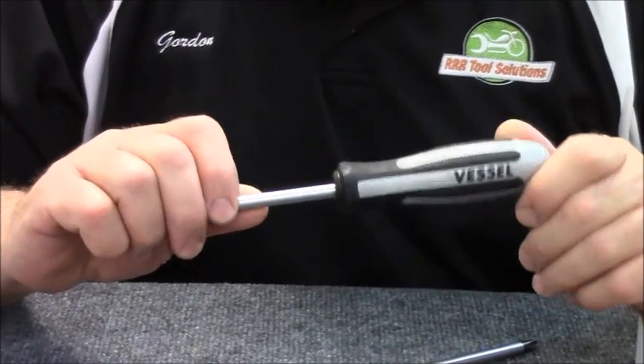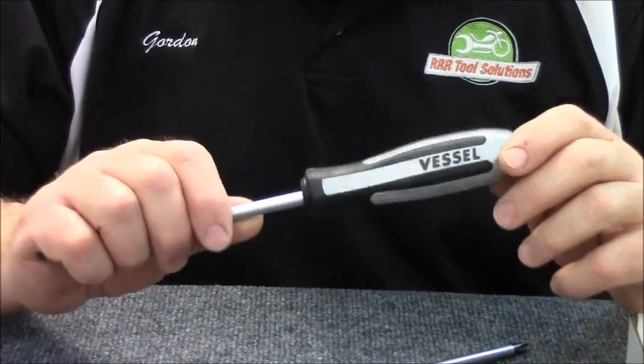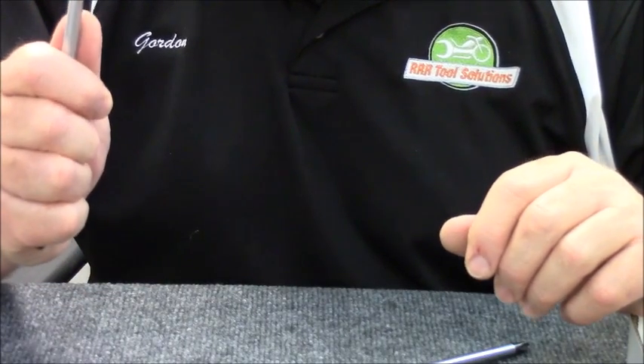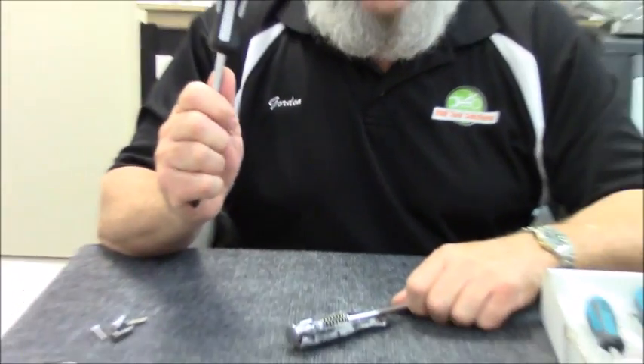This is not the driver you pick up when you're ready to reinstall, and this is not your go-to tool just for loosening and tightening screws. This is an impact tool for removing something that is over-tightened or corroded together.